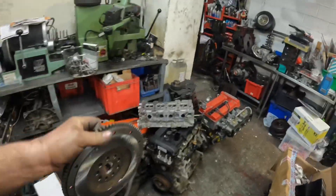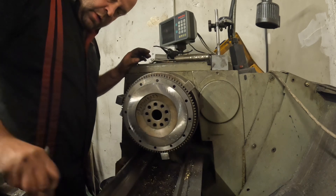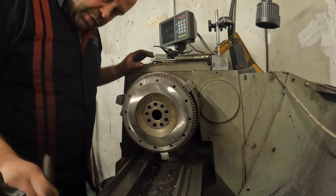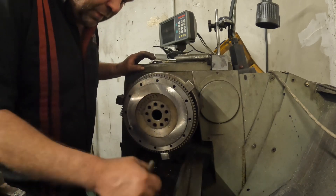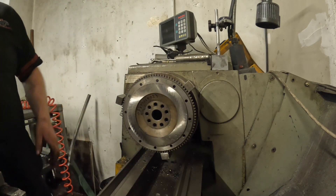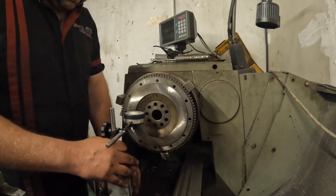What I need to do now is machine the 100 thou — or two and a half mil — step back onto it, and we'll do that in the lathe. With the flywheel mounted in the lathe, the first thing I'm going to do is wipe some of the swarf off — Sam's been using this building himself another Vauxhall VXR engine and modifying some bits on it, and he hasn't wiped it down after using it, bless him. So I'm going to wipe the machine down and then clock the flywheel with a DTI to make sure it's running true.